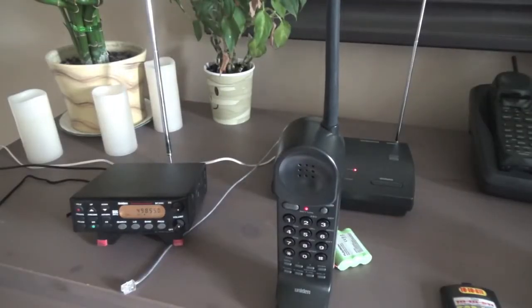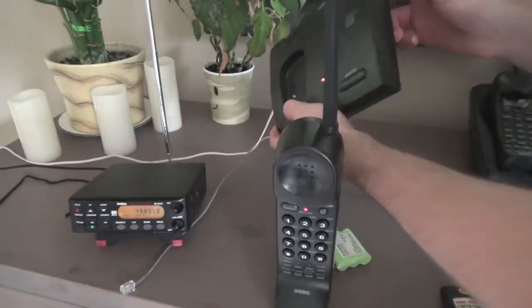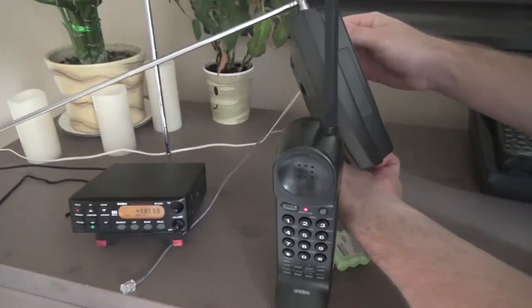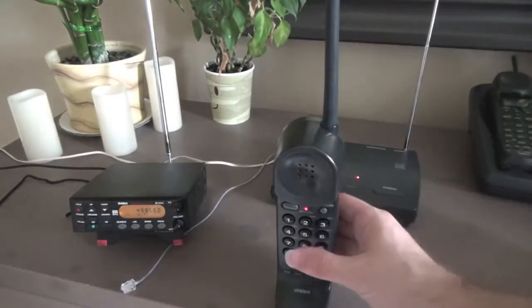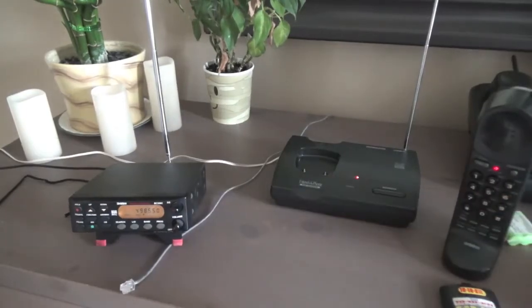Hello viewers, today we're going to be demonstrating a voice scramble cordless telephone. We're going to listen in to the transmission with a scanner and we're going to be able to hear what the voice scramble sounds like when it's enabled. This particular telephone here is a Uniden DX4534, and it does have the option to turn the scramble on and off, so it's a really good model to use for this demonstration.